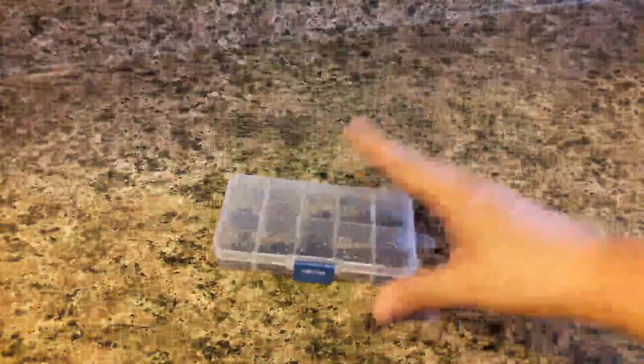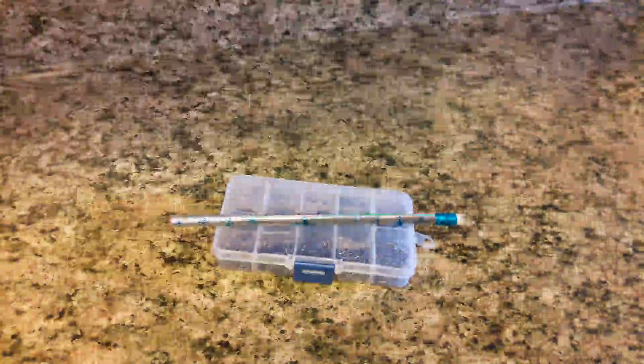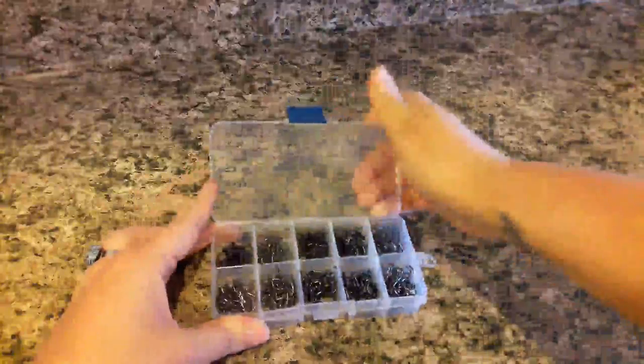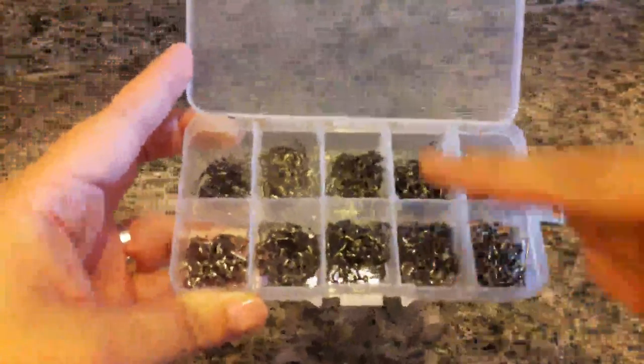The box is a good enough size to just slide into any pocket as well. To kind of give you an idea, that is what it measures up to with a regular unsharpened pencil. So you just go ahead and flip this here, and then inside you have 10 individualized compartments. The hooks range from smallest to largest going up and down all the way to the end.